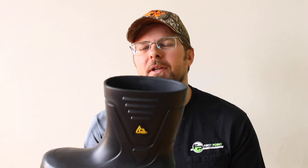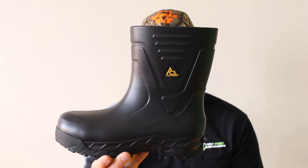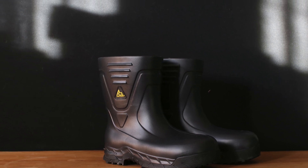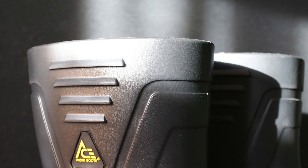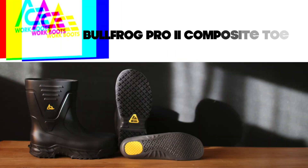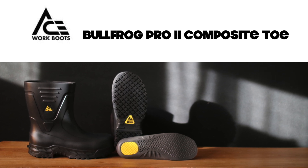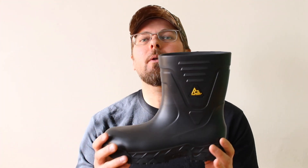Today on the Boot Guy we are looking at the Bullfrog Pro 2. Before we get into the boot, let's talk about where the boot came from.